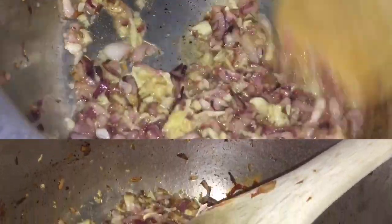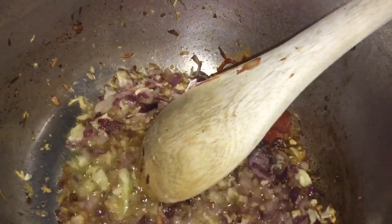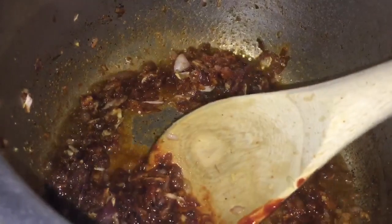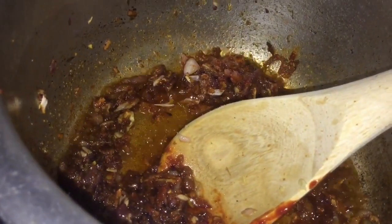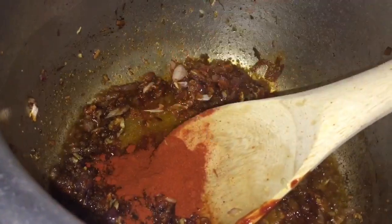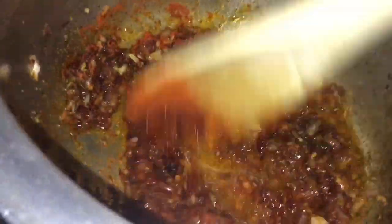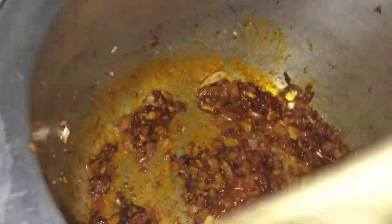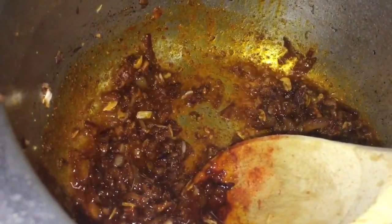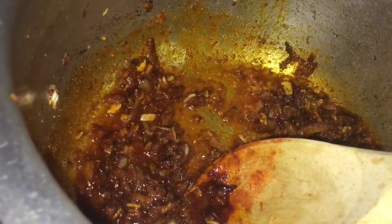Now I add my paste — I will put it in with a simple spoon. Then I add my spices, cup by cup, also adding a spoon of turmeric.